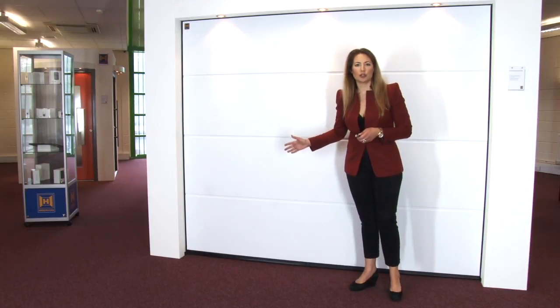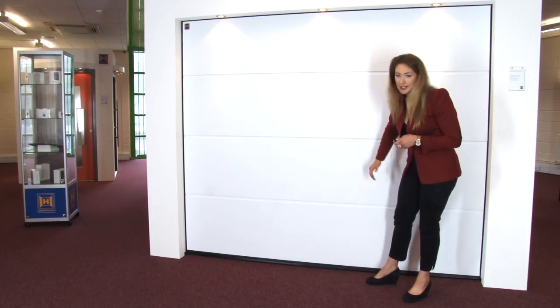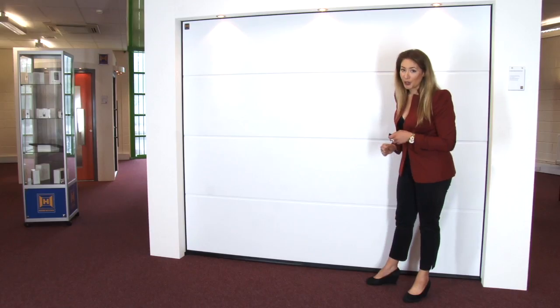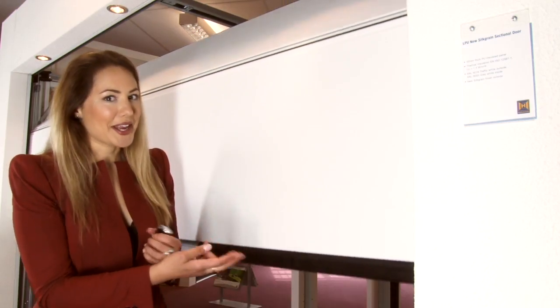We've got Hermann's sectional garage door, which is proving to be the most popular in Europe. It's insulated, very secure, and of course, automatic. As you can see, it opens in sections, hence the name.